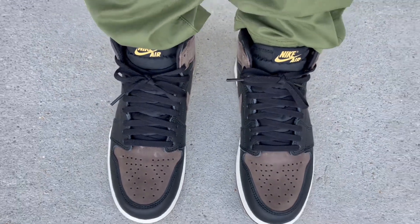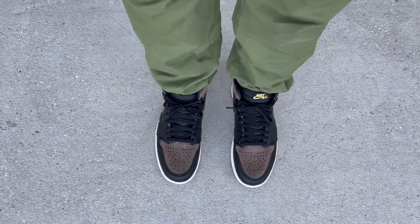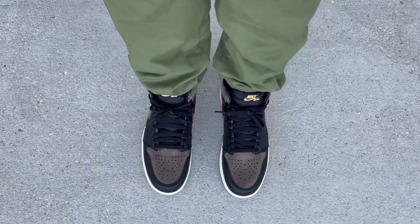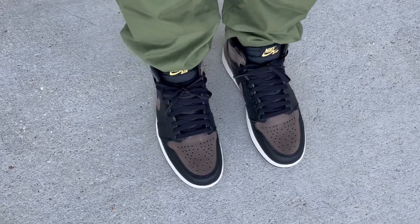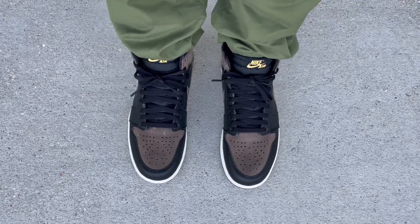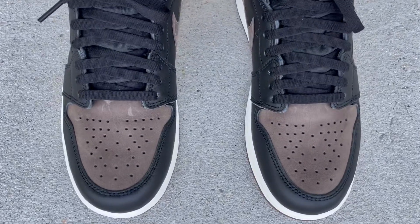That's the on-feet look — I just wanted to show you what they look like quick. Subscribe if you're new and hit that notification bell. I have more videos to upload, but I'm going to wrap it up here. Thanks for watching — see you guys later, peace!